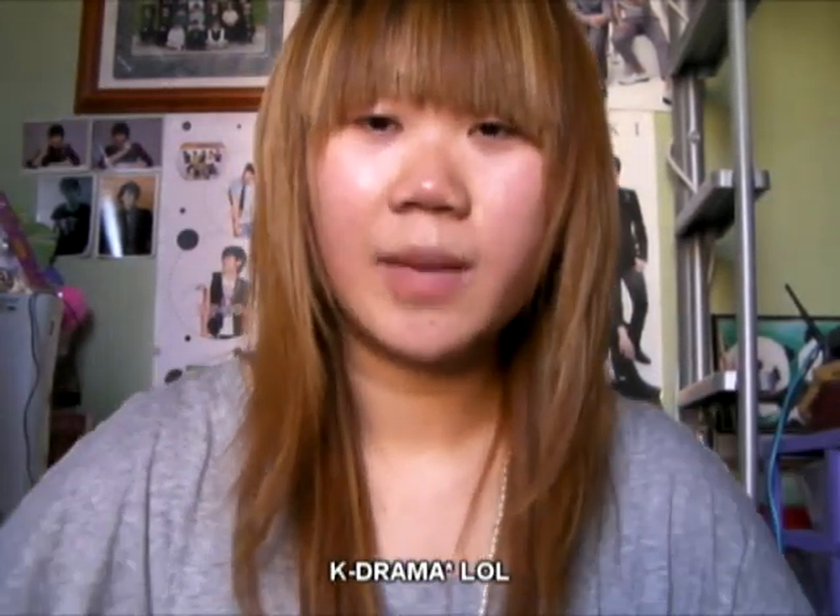I have two things I want to say today: one being the hair, two being K-pop drama related. First I'm going to start with hair.